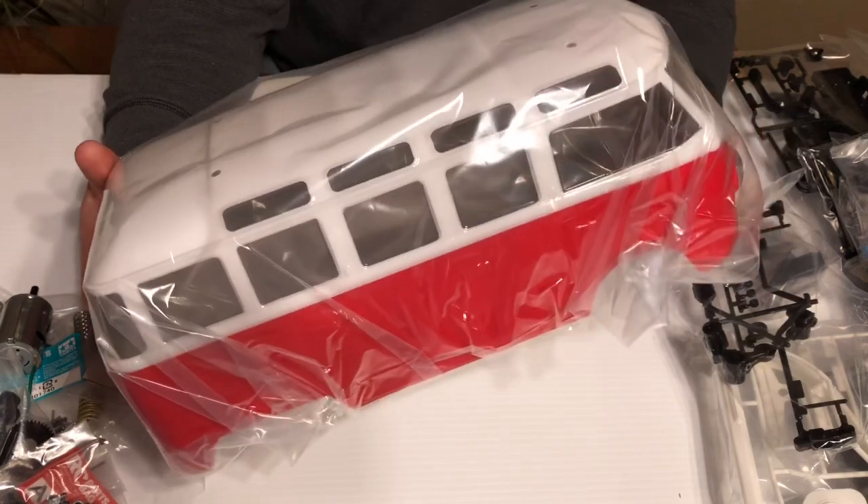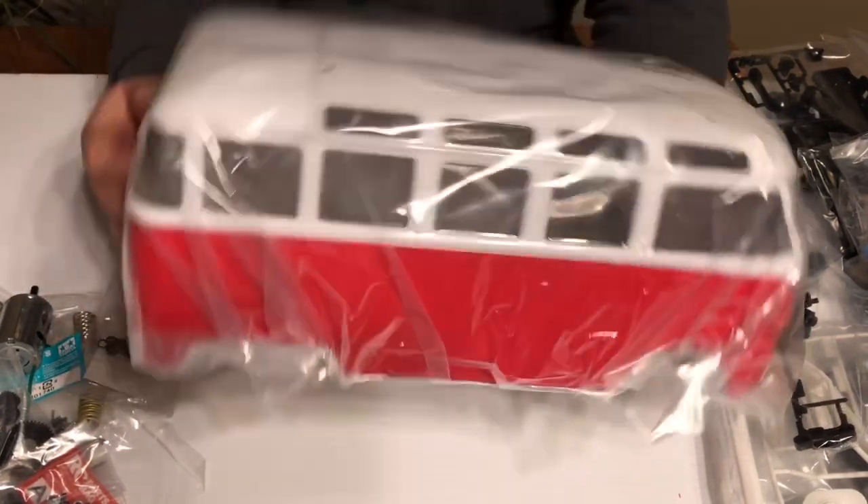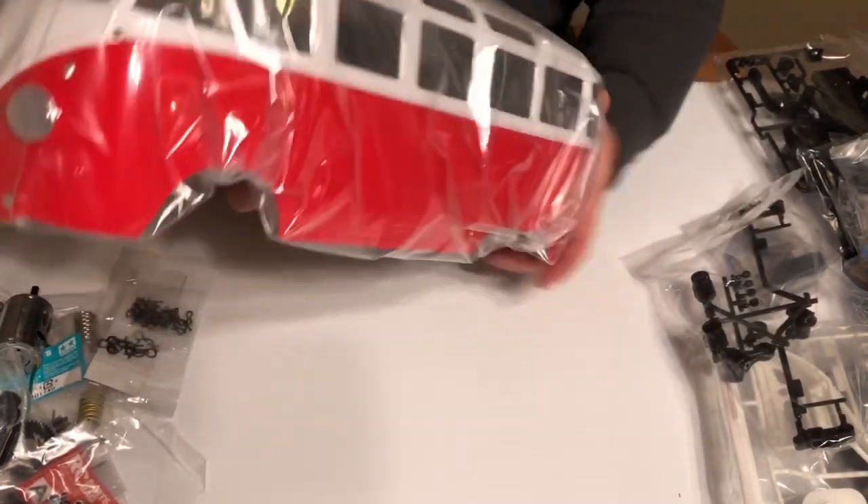I'm going to have some fun with it. I'm hoping maybe to get a light kit for it — a headlight and tail light kit — that would be kind of cool if I can find someone who makes that.